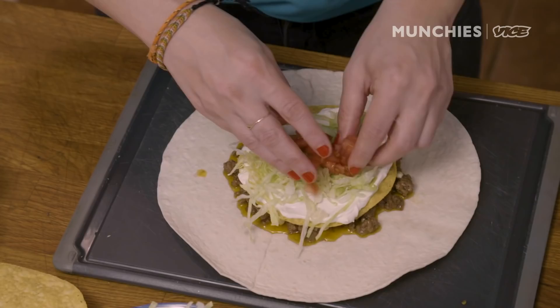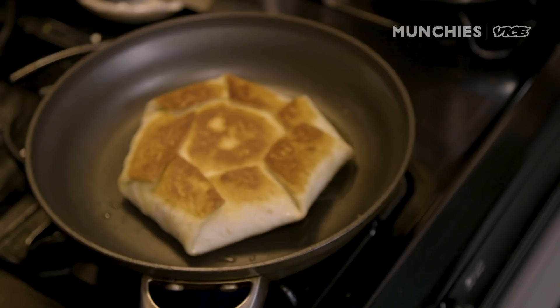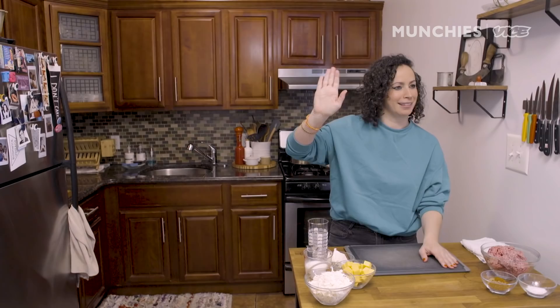A Crunchwrap Supreme is a tortilla with beef, a queso on top of it, a tostada in between — that's where the crunch part comes in — sour cream, lettuce, tomato, and cheese, and then it gets folded up in a nice little package. If you're stuck at home and you're craving Taco Bell, this is what you want to make.